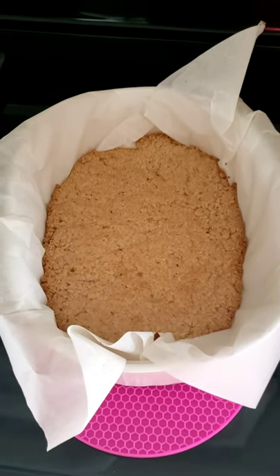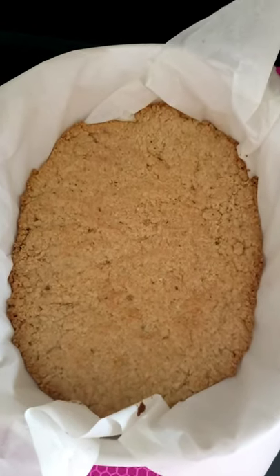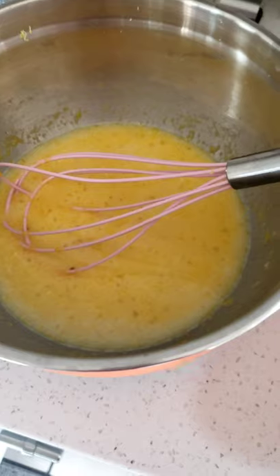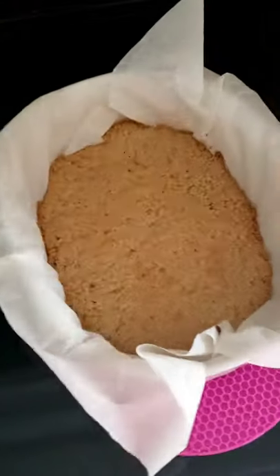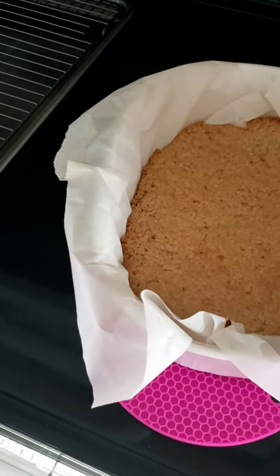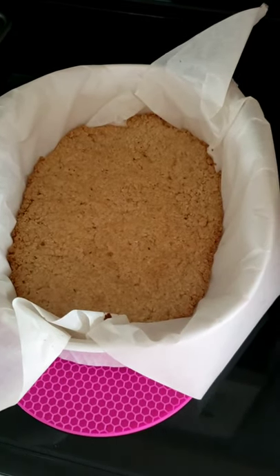Here's the crust — it's done baking. See, it's a little brown. I'm going to add this filling to the crust and bake it for about 20 minutes. When it's done, I'll cool it off, and when it's cool I'll put powdered sugar on it. Hopefully they taste good!